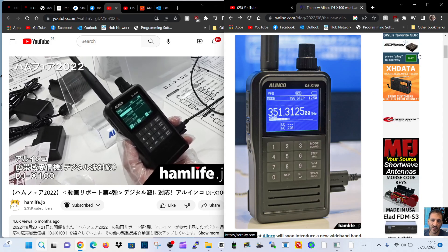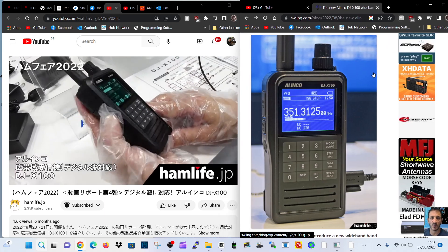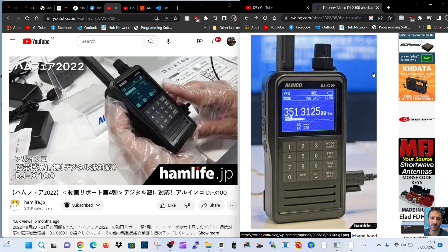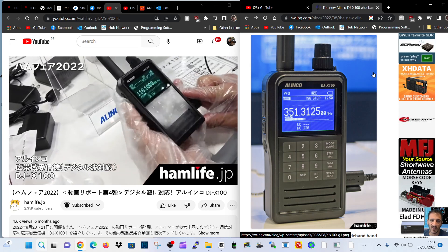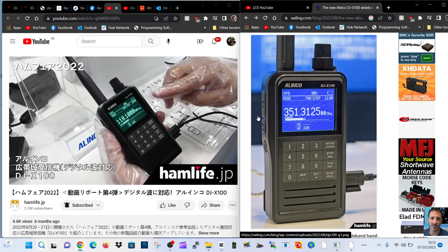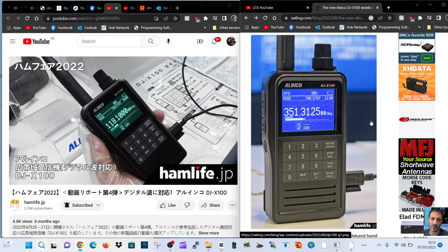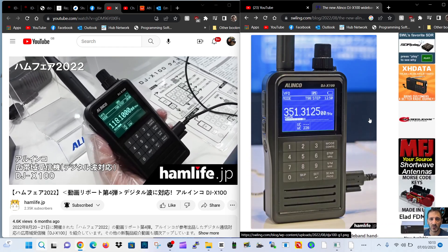M0FXB, welcome to my channel. I have spoken about this radio before — it's the Alinco DJX100. It is a receiver, so we'll get that from the outset, although I do find it interesting that they designed it with these buttons that look like PTT, but it is a receiver.